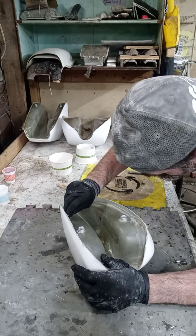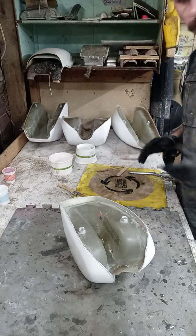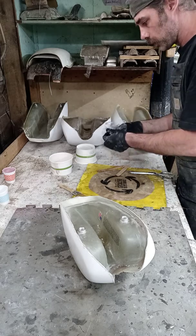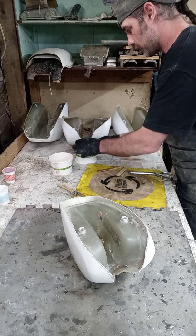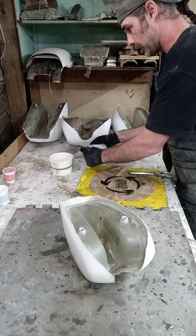We're going to get her in here. We're definitely going to have to put some more stuff in here. I think it'll work out.